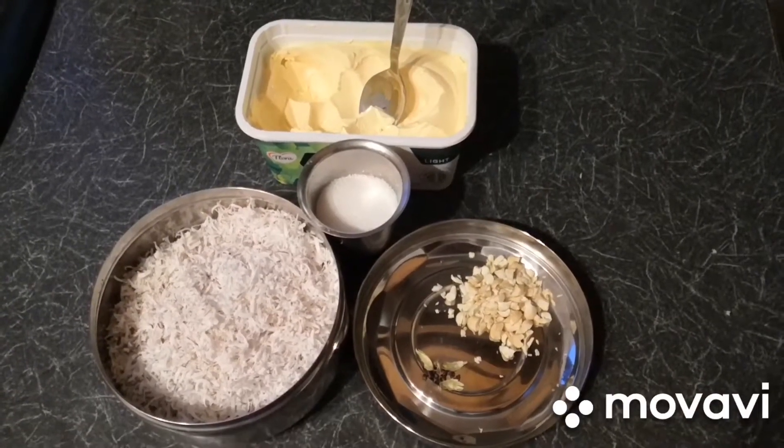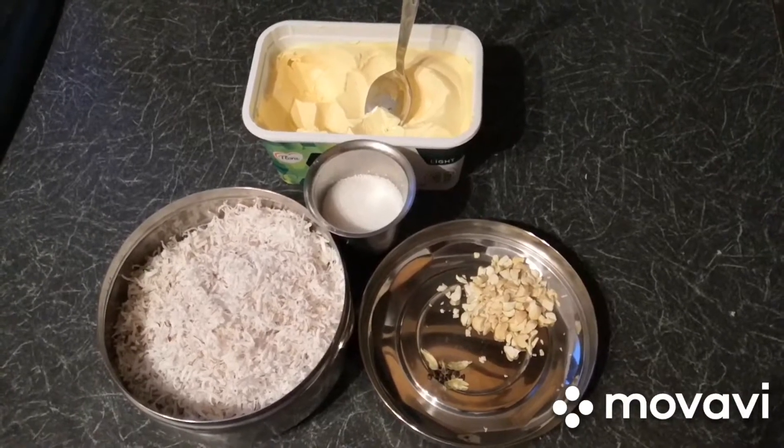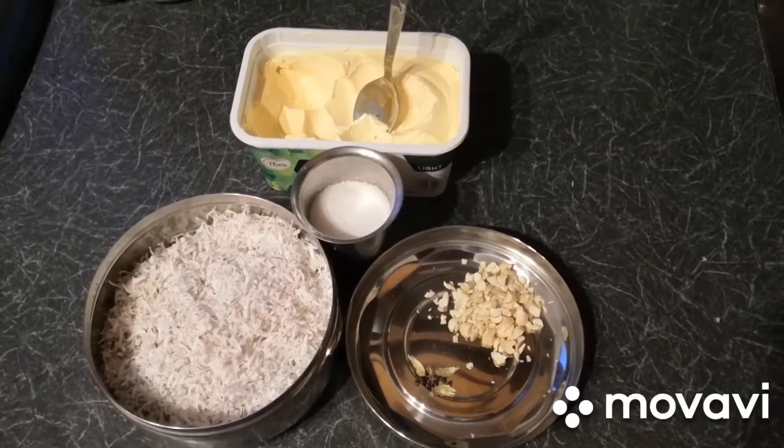Hi, hello everyone, welcome to Home Sweet Home channel. Today we are going to prepare the recipe coconut barfi. Let us see what ingredients are needed for this recipe.